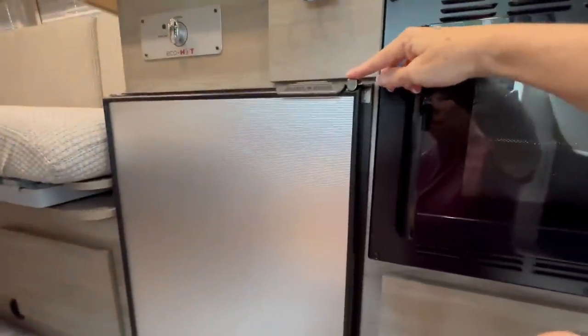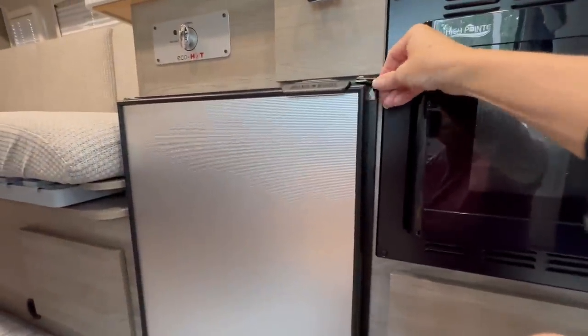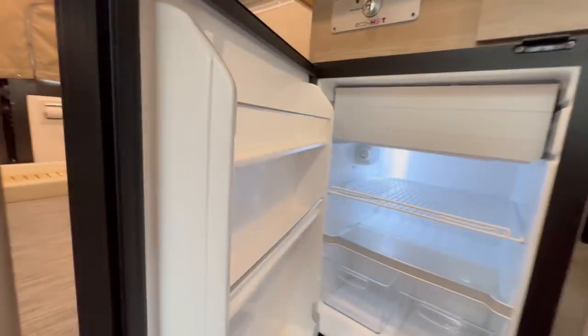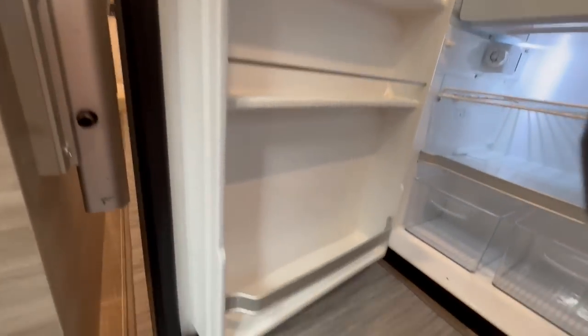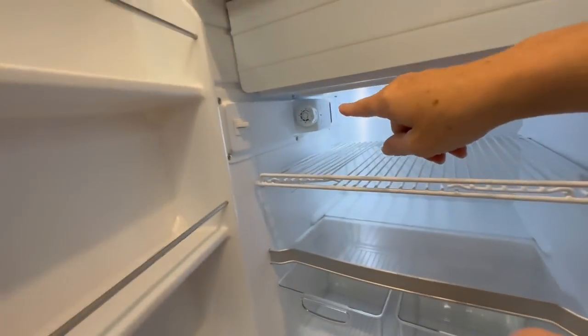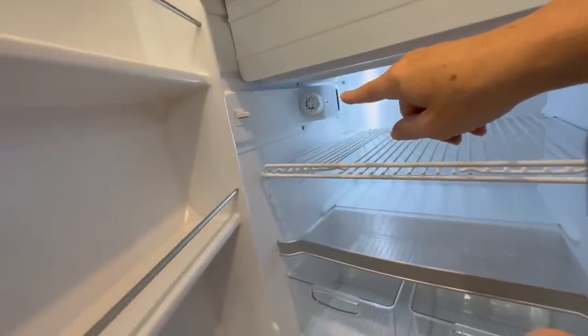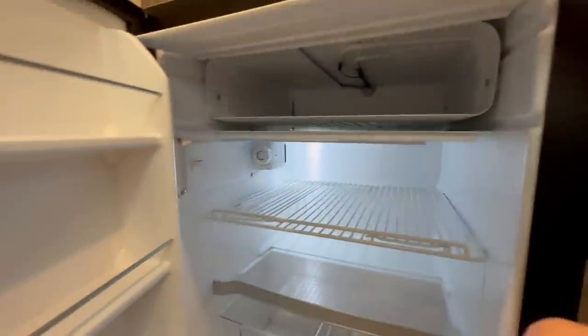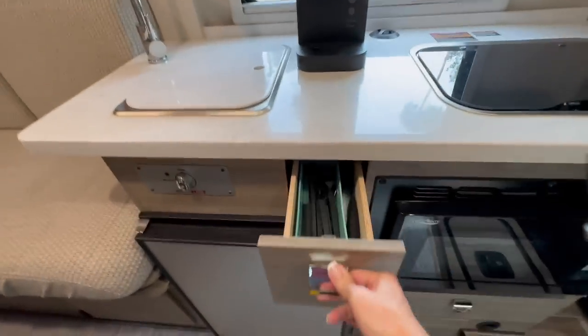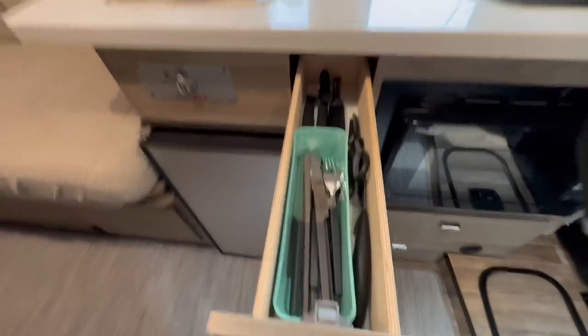Next to that is the refrigerator. There is a safety latch you have to open that keeps it closed while in transit. This refrigerator actually holds a lot more than you think — it's fairly spacious. Back in here is a dial to set the temperature, and it also has a little freezer space that actually keeps things pretty frozen. Above the refrigerator we have a little utensil drawer with most everything you'd need for cooking.